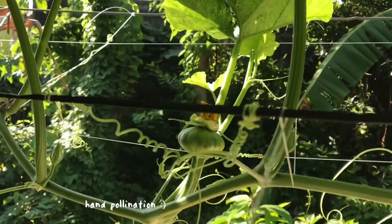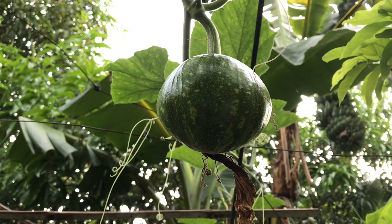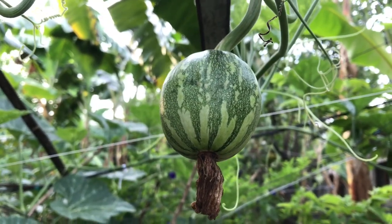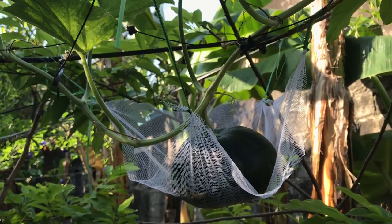Keep doing it until it becomes successful. After a few days of hand pollination, you'll notice the fruits getting bigger and bigger. When it turns big enough, it's time to put a support.